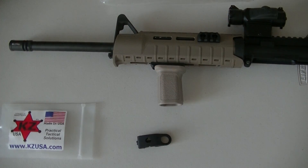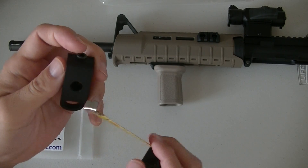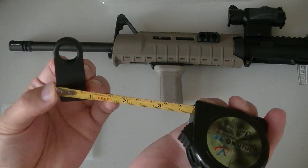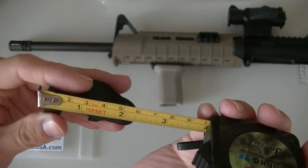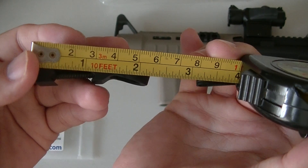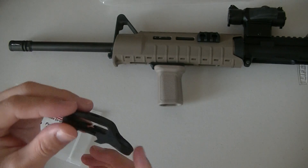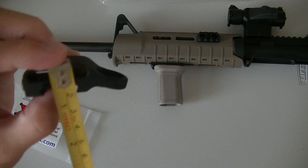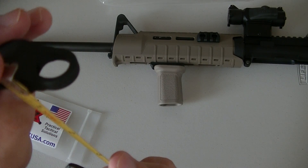The website didn't give specifications on size, so we'll just do that real quick. Width-wise, we are looking at just a hair over three-quarters of an inch. Length-wise, two-and-a-quarter inches. Depth-wise, it's somewhere in between half an inch and three-quarters of an inch.